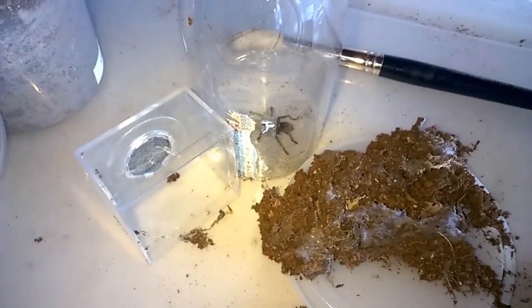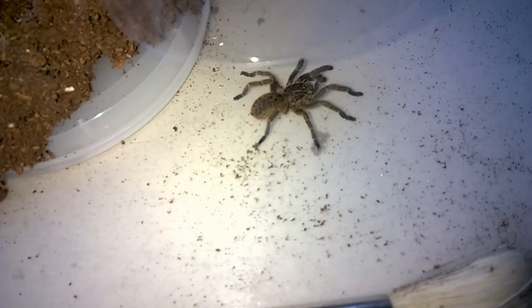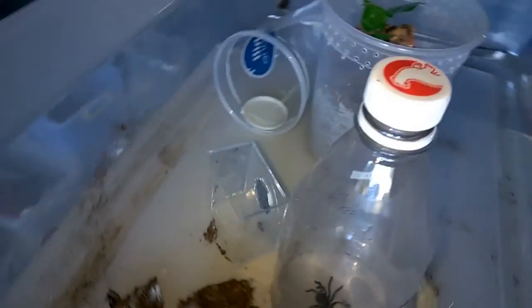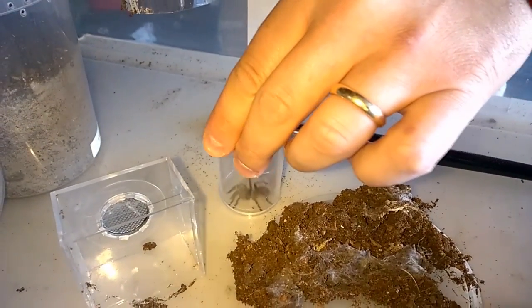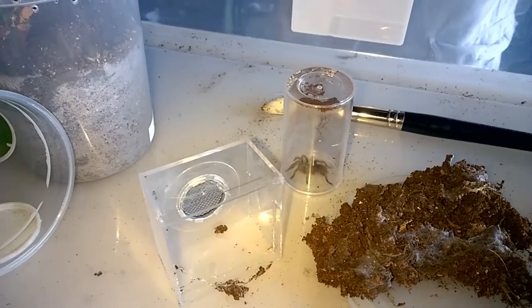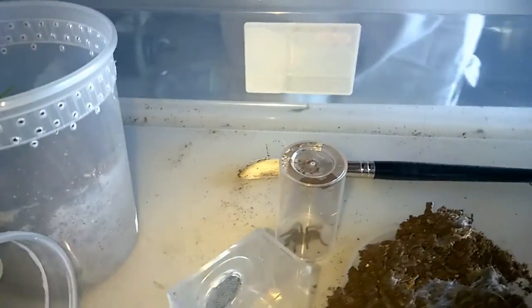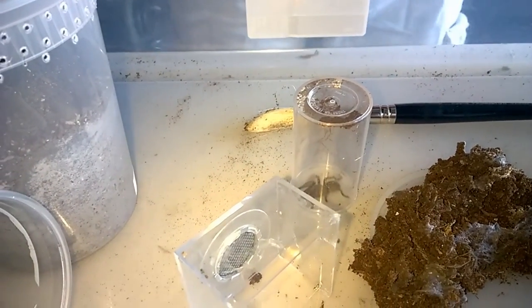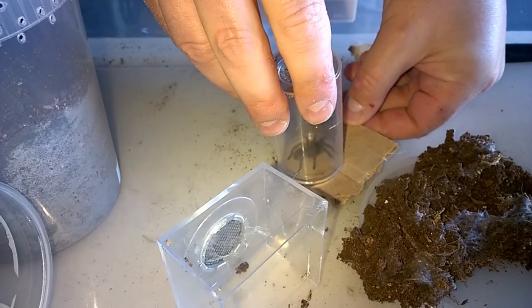I'm just going to use the old standby here — actually a good shot of him... or her. I'm hoping it's a her. Gorgeous — we're both hoping it's a girl. Very beautiful species. I think you'll be able to get it with the pill bottle; would definitely be easier. A little piece of cardboard, just nice and flat — perfect, easy.